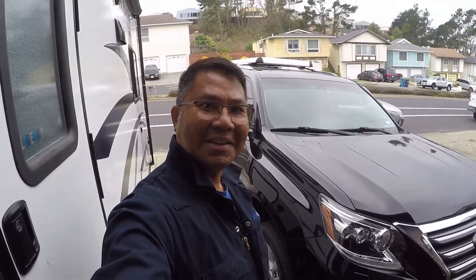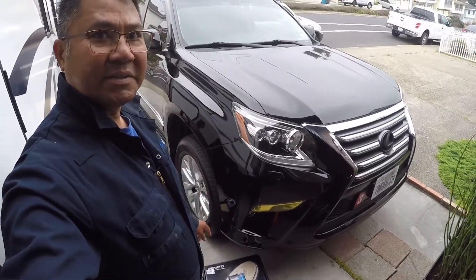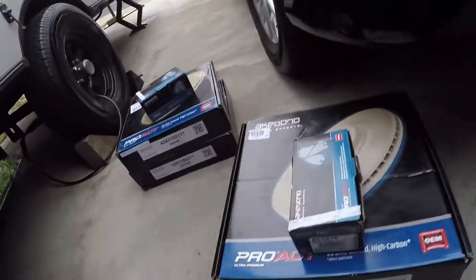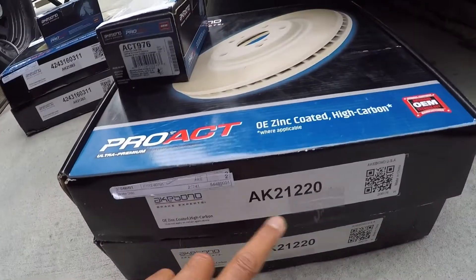Hey, what's up YouTube, Neil again here. Today we will be changing the brake rotors and brake pads for a 2016 GX460. I have these parts made by Akebono — the brake rotors — and that's the part number for the front.